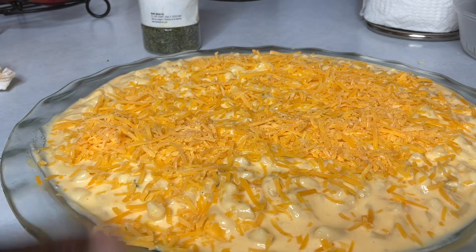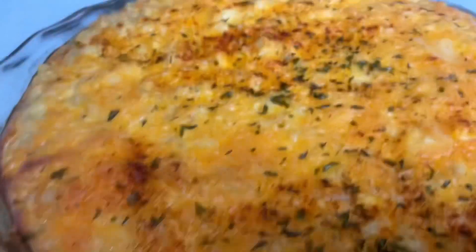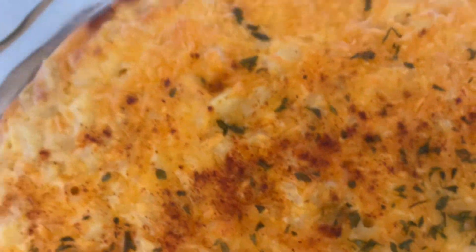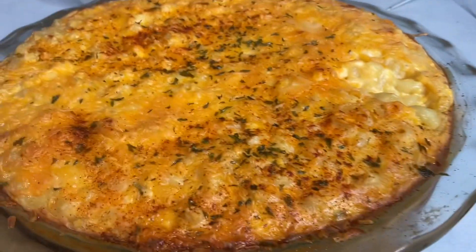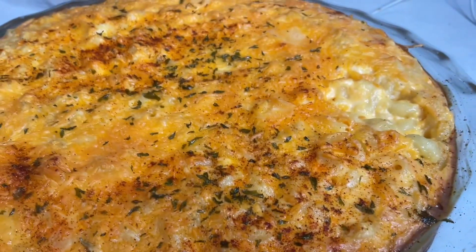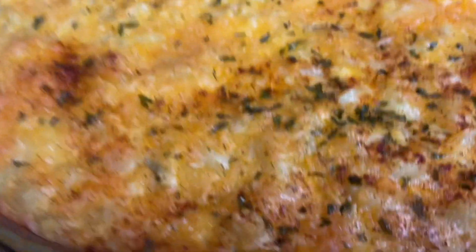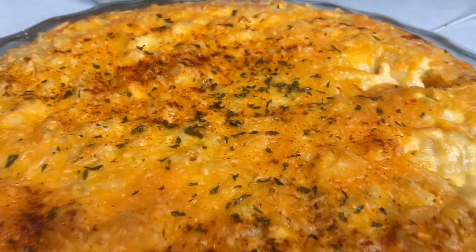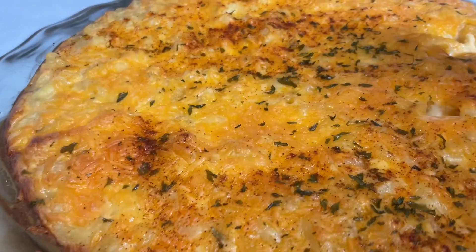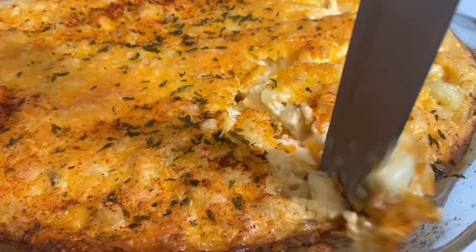Once I sprinkled additional cheddar on top, I also used a little parmesan on top. Once it's done baking, I remove it from the oven — this took roughly 35 minutes to bake at 350 degrees. I'll show you how creamy this is.